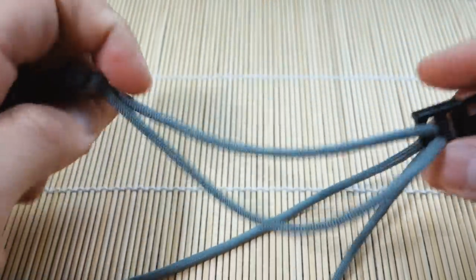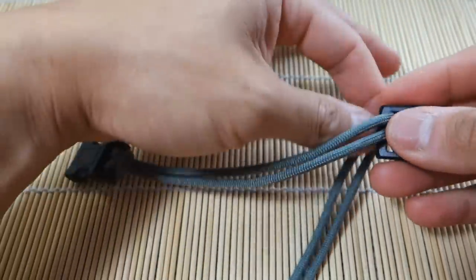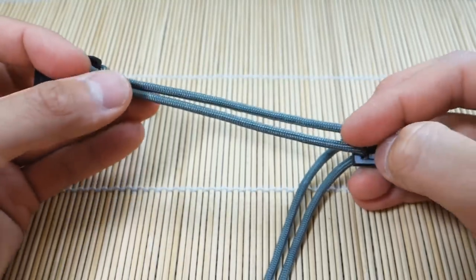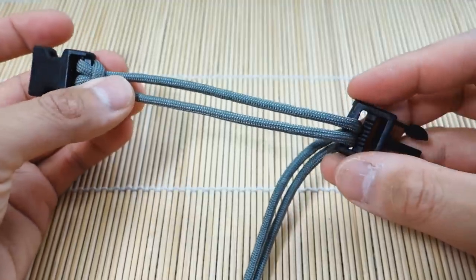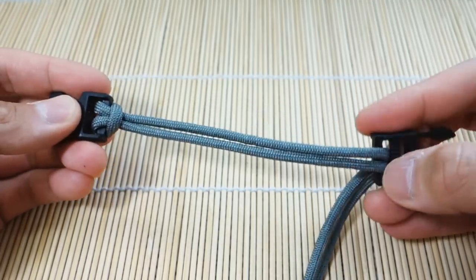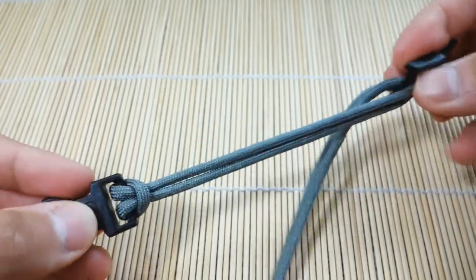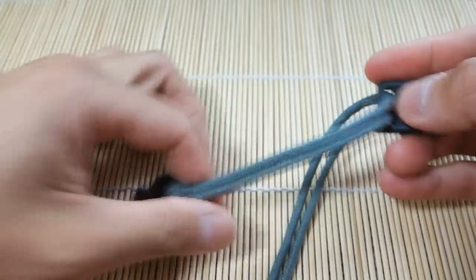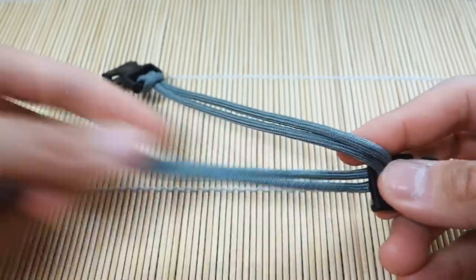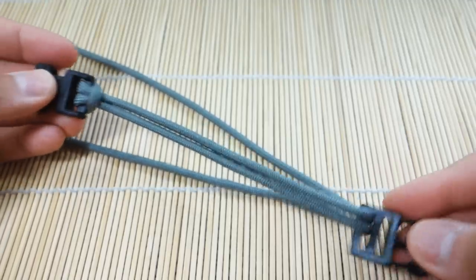This is where we're essentially determining the length of our bracelet. Like most thick bracelets, when you weave this one, the strands tend to expand a bit and it will shorten your bracelet slightly, so do take that into account. I'd say give yourself an extra inch or so, maybe three quarters of an inch — you may have to play around with it. So we've got that set up, and we're going to set our length about here. We have both strands through there.